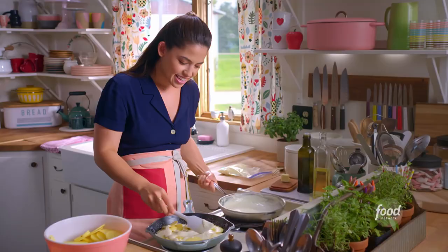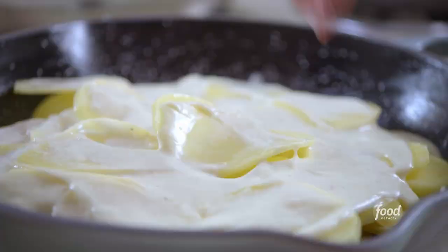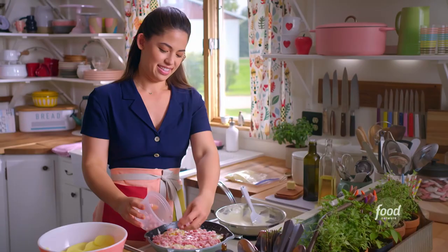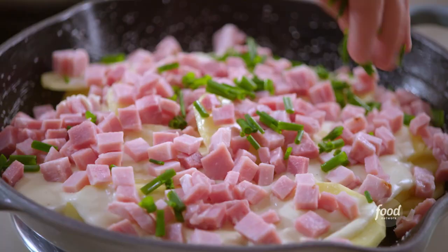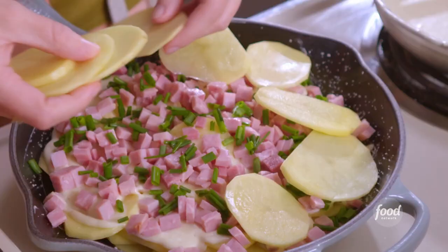I'll spread it around to make sure all the potatoes are coated. And next, all of the ham. Sometimes I think that because there's ham in this, it can be a full meal — just this. Some chives for flavor and color, and then the rest of my potatoes, spreading them all the way to the edge.